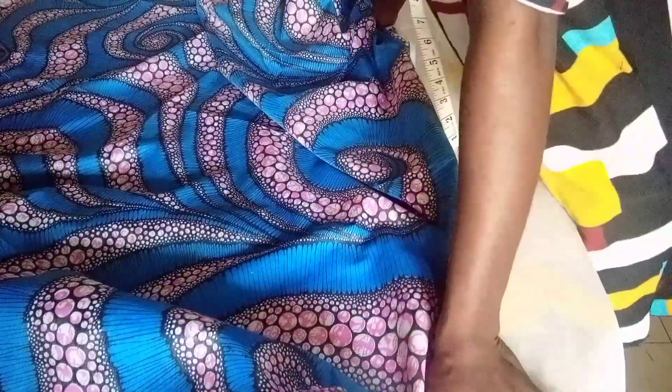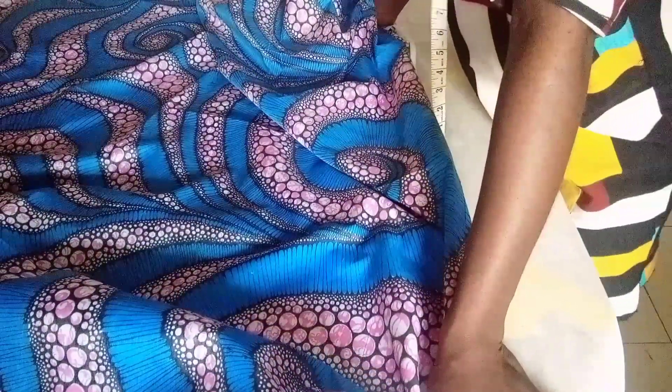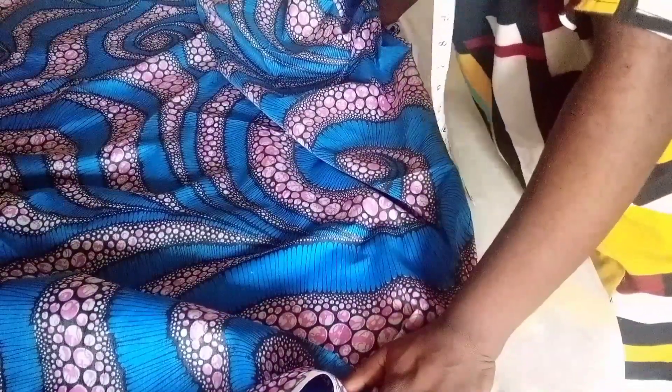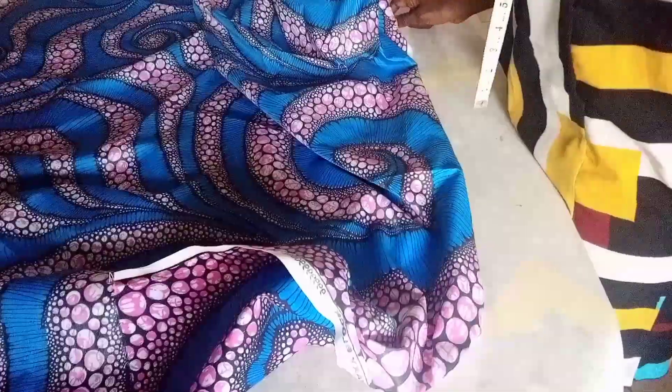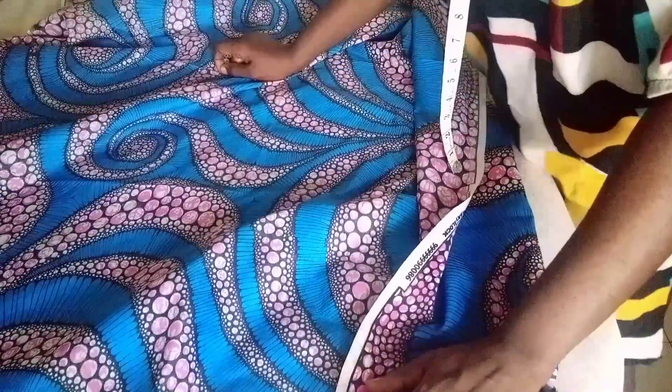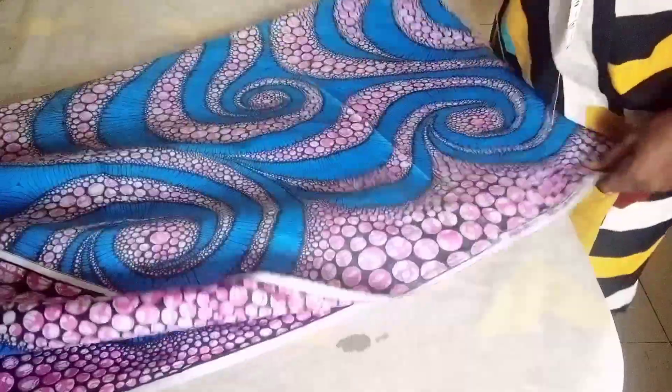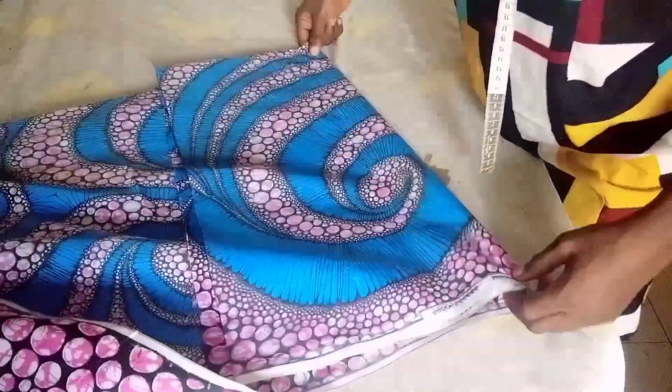In cutting this type of peplum, you divide your waist measurement by two, then cut two separate peplums for both the front and the back. So I will be dividing my waist by two, fold my fabric into two, then fold again into four. The waist measurement I am working with is 26 inches.